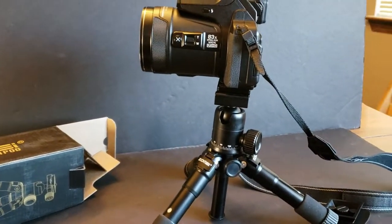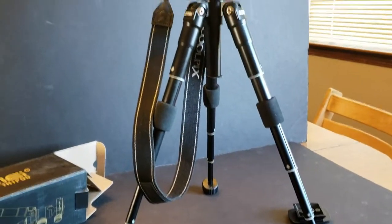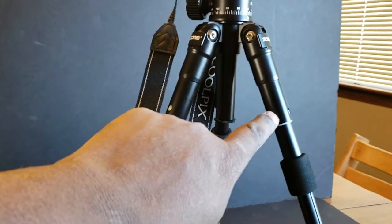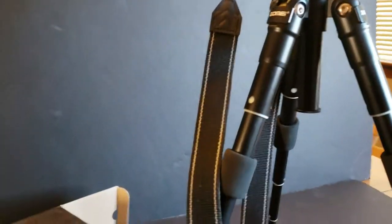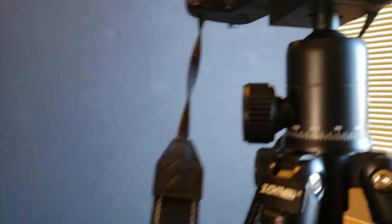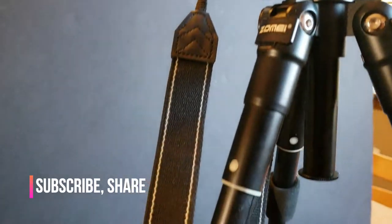Now I'm going to adjust the height and show you at a higher angle. There are two, three, four sections — so this section comes out of the body, and this comes out of there. There's the P900. Again, this is a heavy camera and it's holding it up pretty good. Just make sure you tighten all your bolts down — tighten everything down.